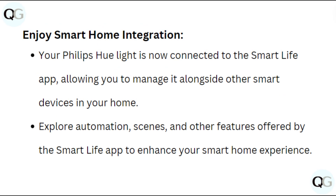Enjoy Smart Home Integration. Your Philips Hue light is now connected to the Smart Life app, allowing you to manage it alongside other smart devices in your home. Explore automation, scenes, and other features offered by the Smart Life app to enhance your smart home experience.